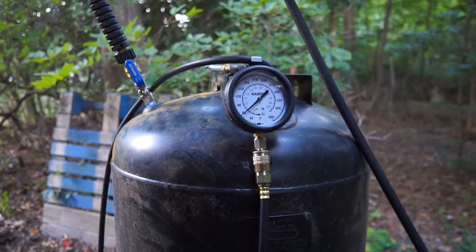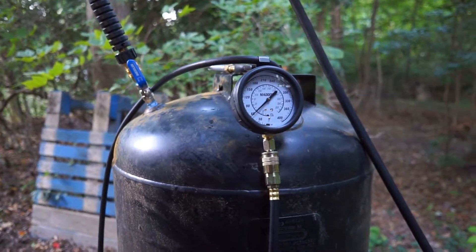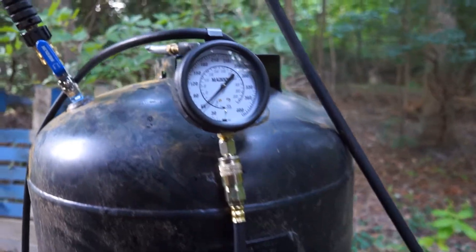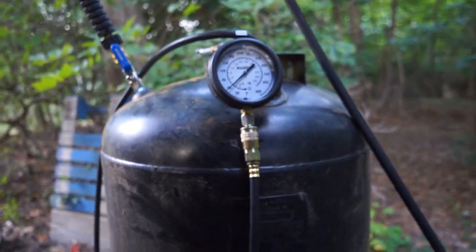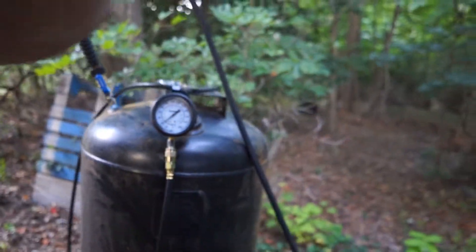If it bursts, hopefully I won't have it shooting across the yard. If it bursts filled with air, it could. So let me set you up on the tripod and let this go.